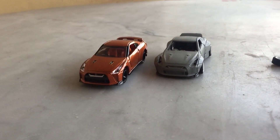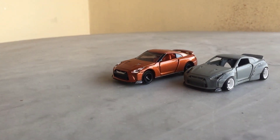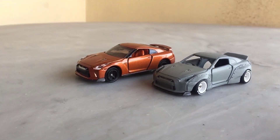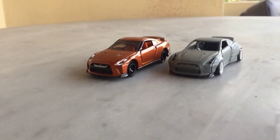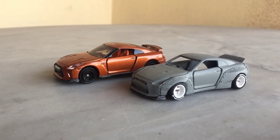That's the Rocket Bunny body kit, and as you guys can see I put it side by side with the original one so you guys can see the comparison. And that is all for this part one video — the second part will be uploaded soon, so stay tuned and see you guys in another video.